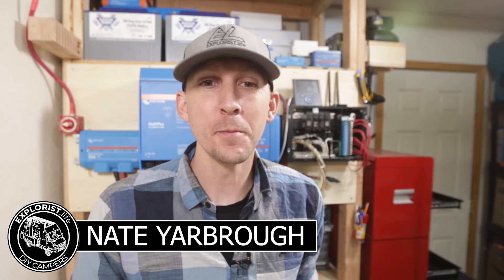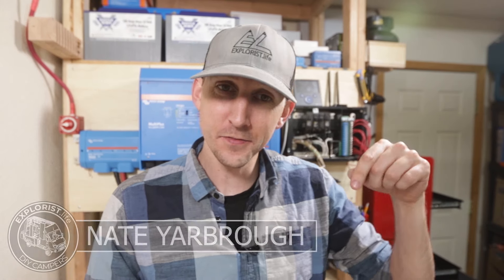Hey everybody, it's Nate from Explorers.life. I teach people how to build DIY campers and in this video I'm going to teach you about the differences between 12 volt solar panels, 24 volt solar panels, and 48 volt solar panels. This is episode number 11 in a series I'm making that will teach you all of the skills you'll need to successfully complete your next electrical project in your camper.